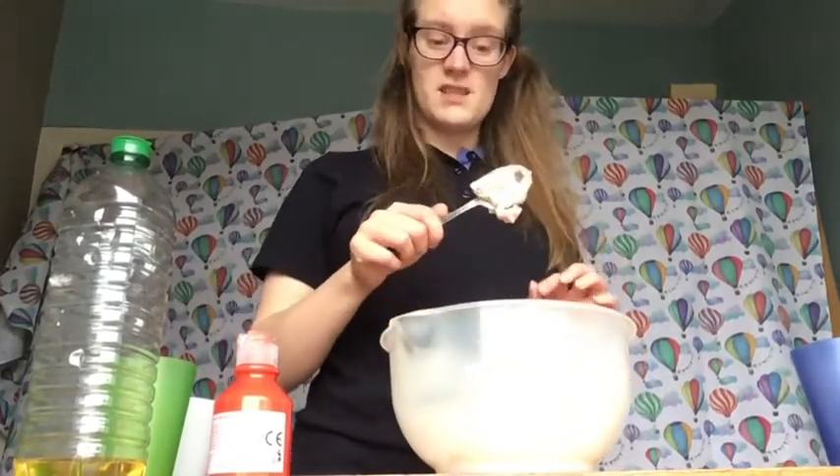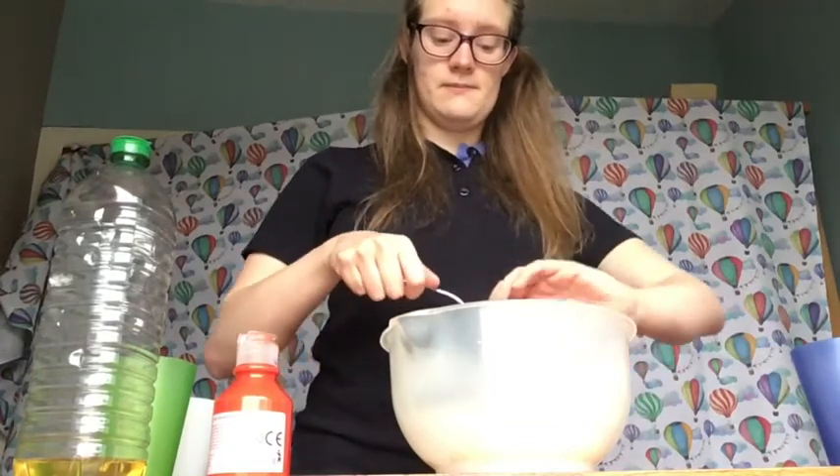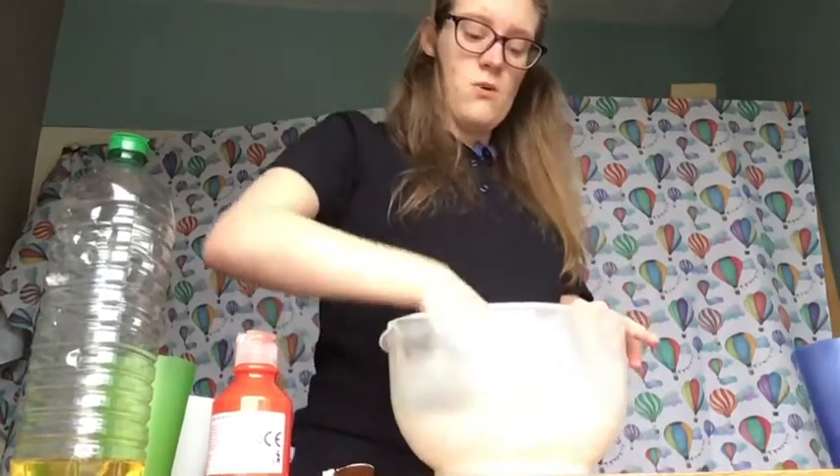Once your dough starts to stick to your spoon like this in a clump, you can start using your hands. You want to mix all the flour in off the sides of the bowl and make it all one big clump.